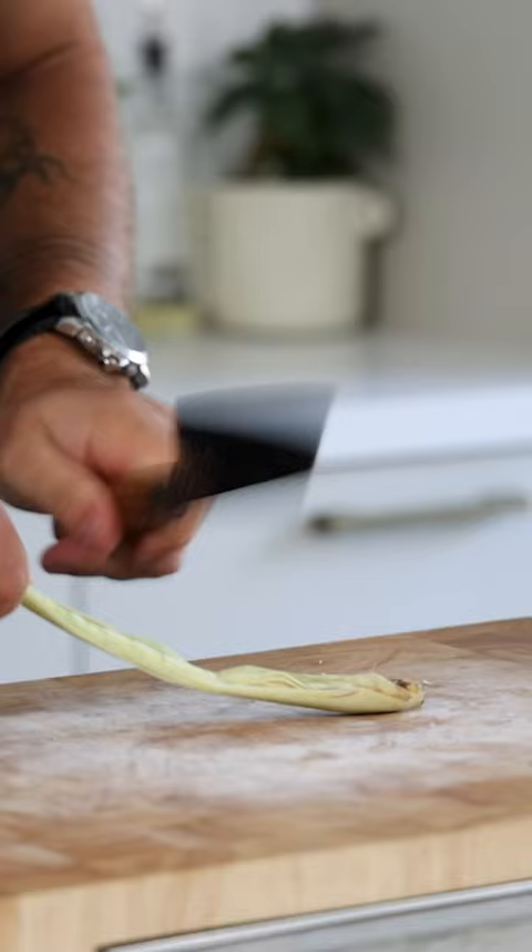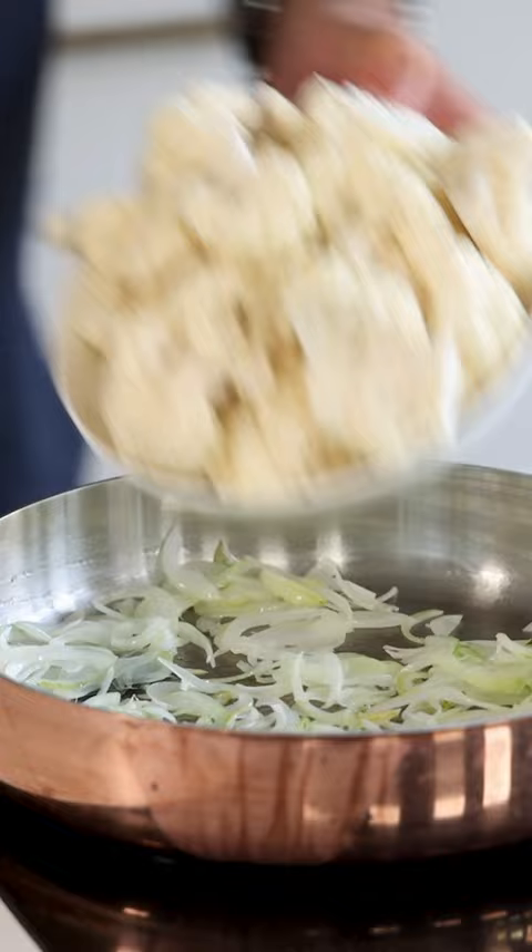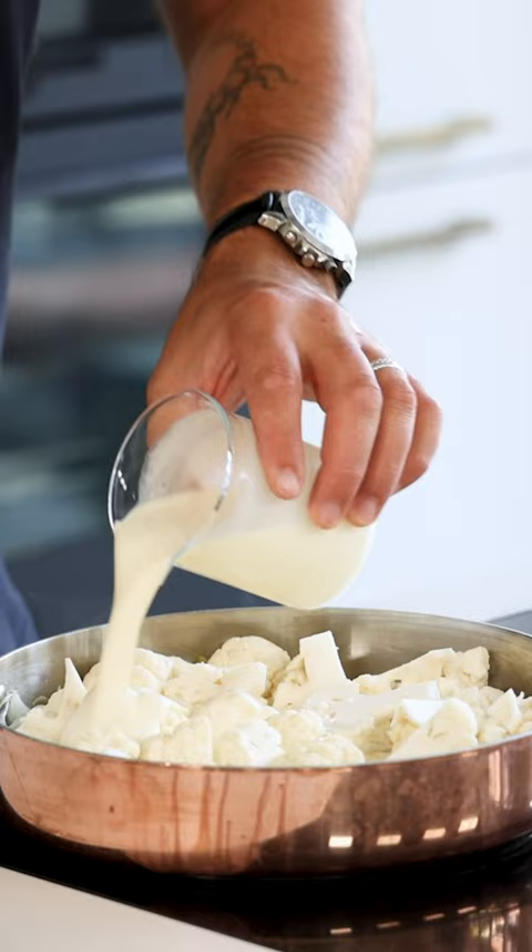Once the onions have softened, add the cauliflower and directly deglaze the pan with 200 grams of vegetable broth, 200 grams of cream or coconut milk, the lemongrass knot, and four grams of salt.